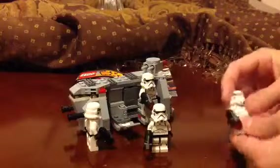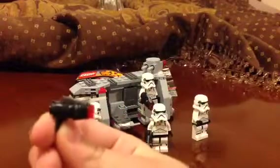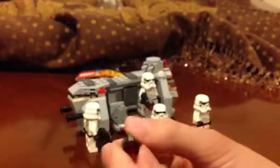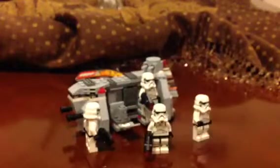We have the gun — a new kind of gun. If you click it, a stud shoots out. All four of the stormtroopers have these guns.